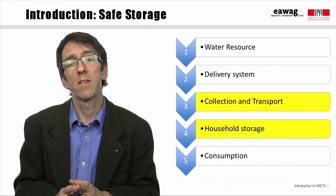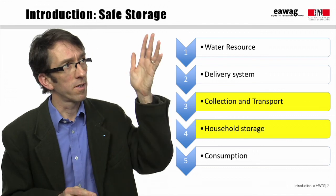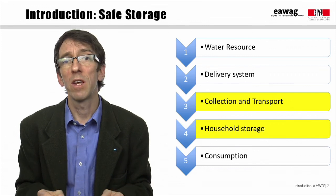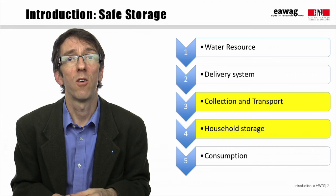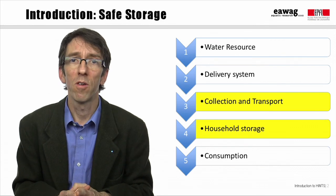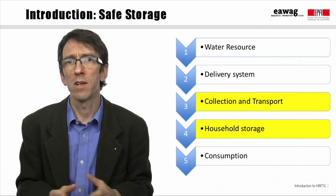Recall from the first week that we discussed different ways in which drinking water can become contaminated along a safe water chain. Safe storage of drinking water can help to minimize such contamination risks during collection and transport, when the source is outside the home, as well as during household storage. Especially when water is treated at the household level, it's very important to store it properly so that the gains in quality are not lost.